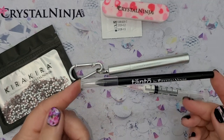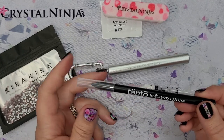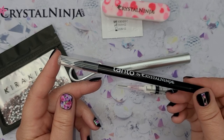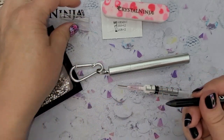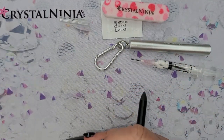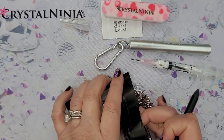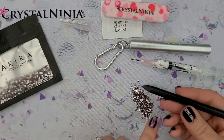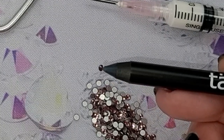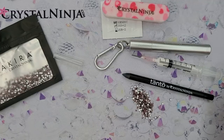Next we've got your pickup tool. Today we're going to use the Tonto — a super cute name also referring to a dagger a ninja would use. This is our very small version of our Crystal Katana tool. Sprinkle out a couple of these beautiful SS8 Kira Kira glass rhinestones. All you have to do is lightly touch the stone, bring it to the glue on your item, and it will release. It's a very simple tool and simple process.